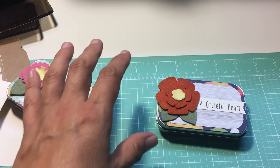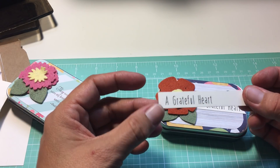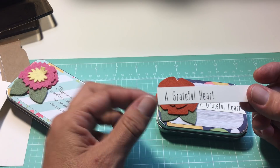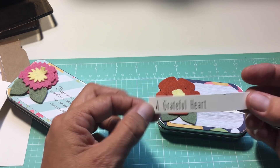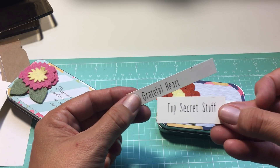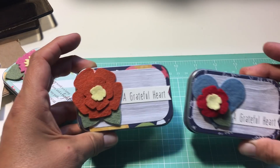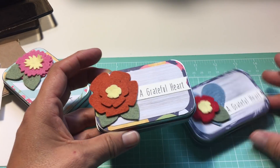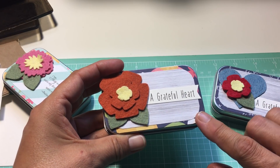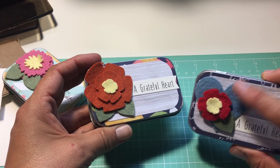I found in my stuff — I had printed a while back — I had made some gratitude journals and had typed and printed 'a grateful heart.' I had a bunch of these. I also have another one called 'Top Secret Stuff.' So I said, ooh, I'll make little gratitude tins. It's just the same thing, I just switched up the wording. I'm still using that same paper pad and die-cut flowers, because I have a ton of felt.